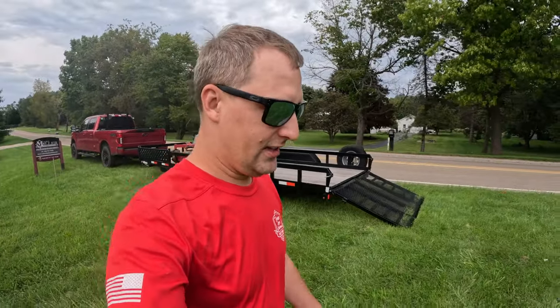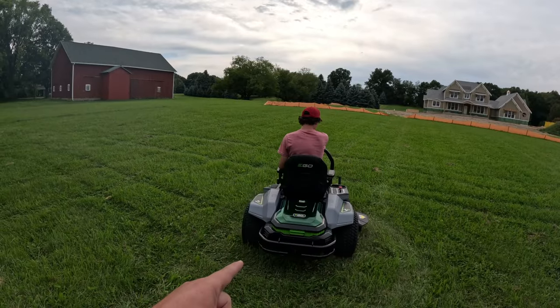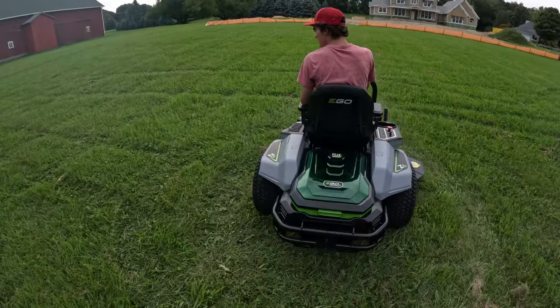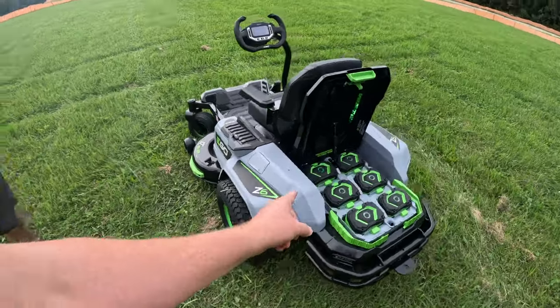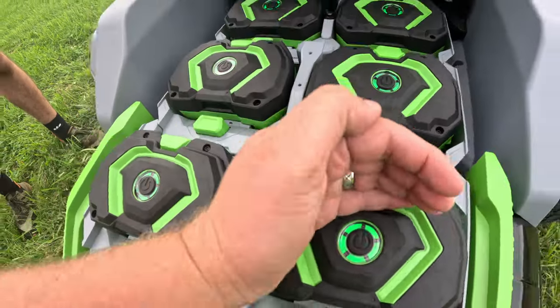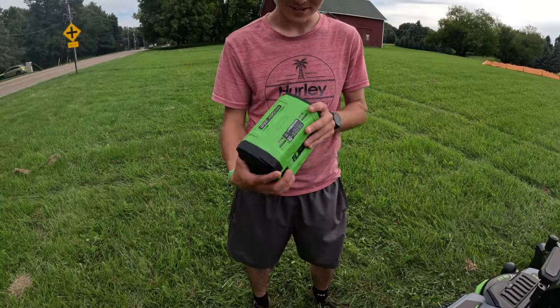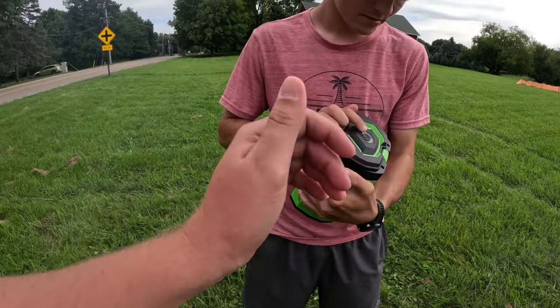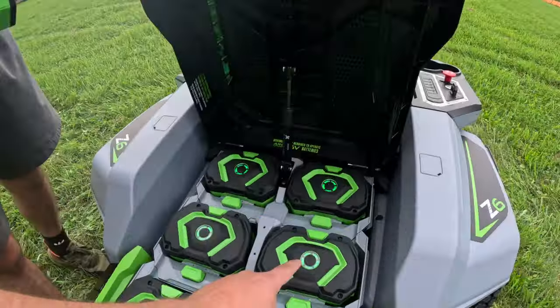In full disclosure, Ego sent this over to us — hey, you want to check out the ego mower? I said honestly I don't have any time. They said, well it's yours if you want. I said sure, we'll take it — I'm sure you guys would say the same thing. So it's their Z6, it's got six batteries. Let's go over the basics for you guys. Pop the hood — look at that power plant. We got six of their 56-volt batteries. You can see the green light — these are some chunky batteries. If you hit the screen button on top, you can see how it lights up circles: full charge. Full charge is green, red is dead.